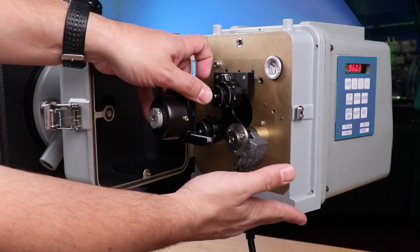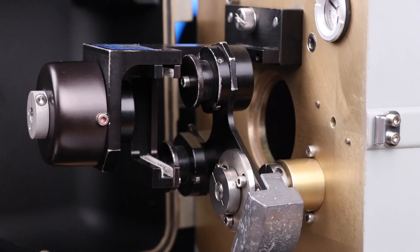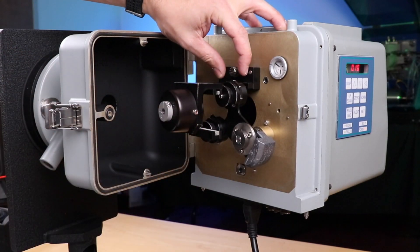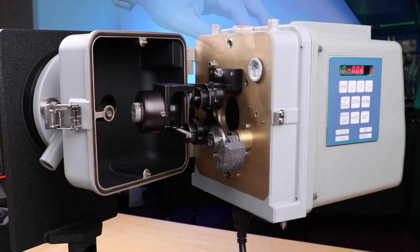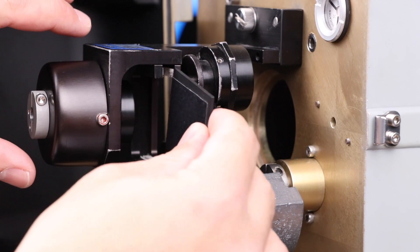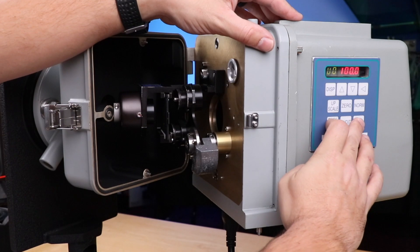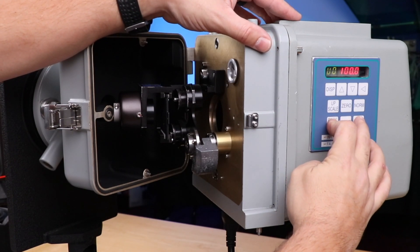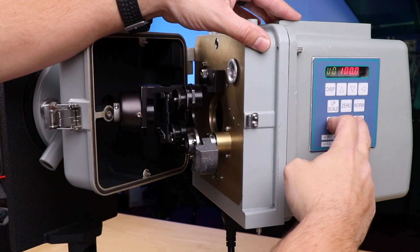Install the cal-fixture to the optical head assembly. Be sure the fixture sits flush against the face of the optical head. Gently tighten the screw to ensure the fixture stays in place. Create 100% opacity by inserting the blocking plate. Then initiate the background set by holding set and background until the set light flashes five times and goes solid. The background set will take about six minutes.